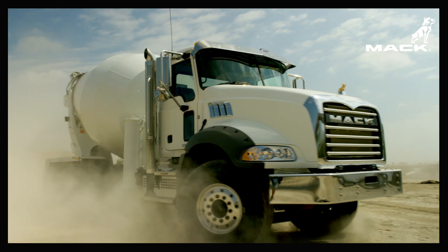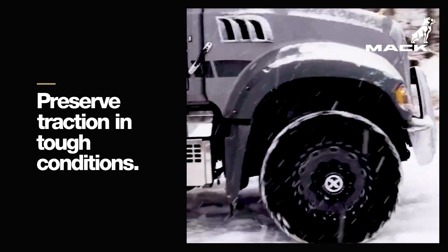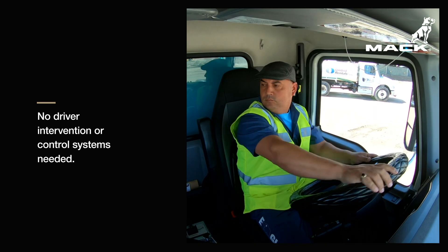Mack power dividers automatically provide inner axle and inner wheel power divider capabilities to reduce unnecessary tire wear and keep you moving even in the toughest conditions, without any additional switches or driver intervention.